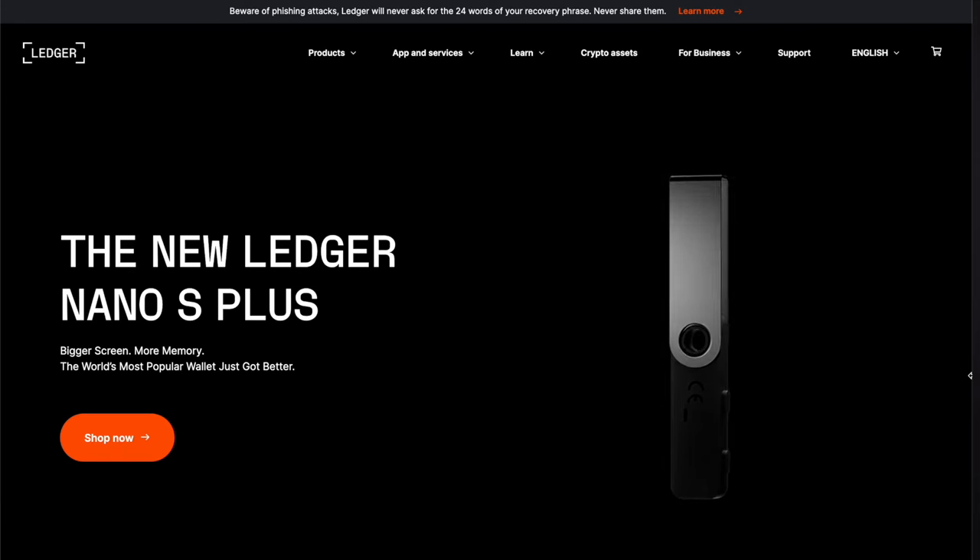If you're a cryptocurrency holder, odds are you've heard that having a hardware wallet to protect that cryptocurrency is a non-negotiable element of safe crypto investing. And that is 100% true. I've been testing the Ledger Nano S Plus, the latest hardware wallet from Ledger. In this review video, I'll share with you everything you need to know about this new wallet — what's good, what's not so good, and whether you should buy one of these for yourself or look elsewhere.